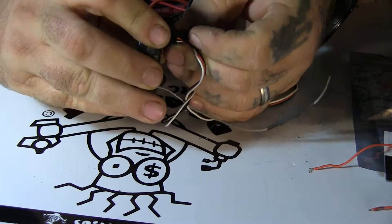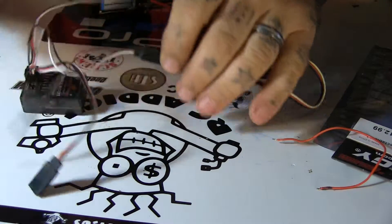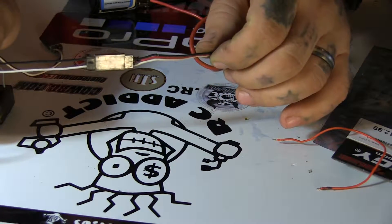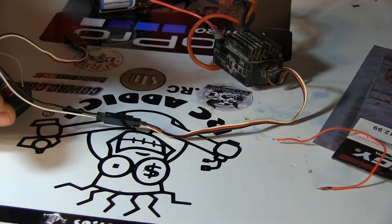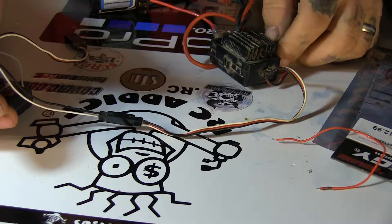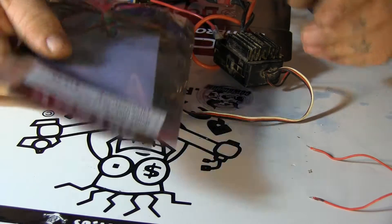So when I hook that in, the hot wire is gone from the wiring equation. Now when I turn it on, you heard everything beep up but there's no power from the receiver. That's where wiring in the BEC comes in.